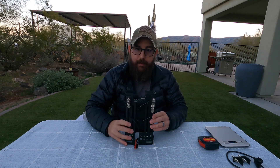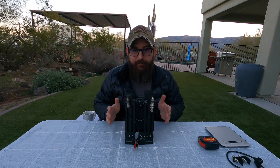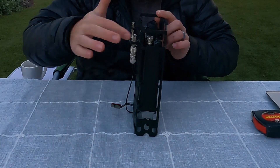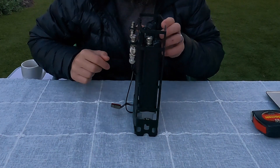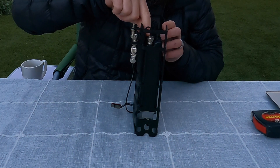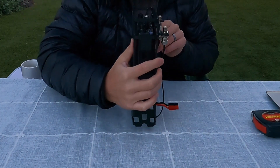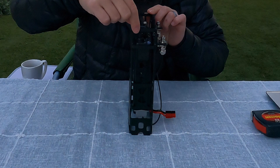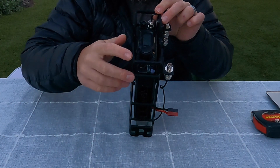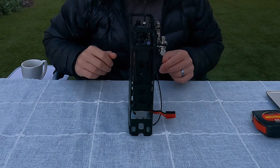Let's talk about some of the other features I really like about this pack frame — it has been very thoughtfully designed. Starting at the top, you'll notice it has cutouts so you can still access the controls, and more importantly, you can still get your fingers in here to remove the BNC connector on the front. On the other side, you're also able to easily access the power button, the volume, RF gain, squelch, and things of that nature.